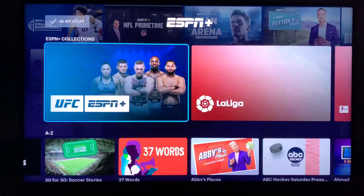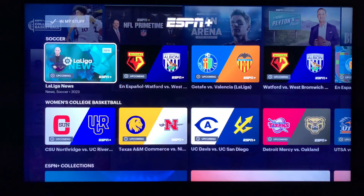So as you can see, if you don't have the ESPN Plus app you can still watch ESPN Plus content through Hulu.